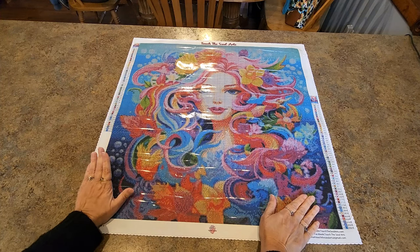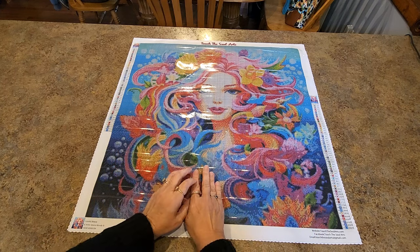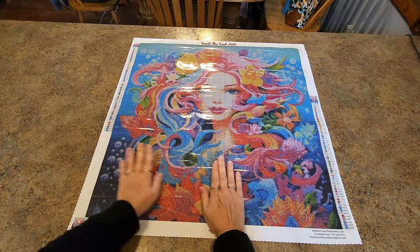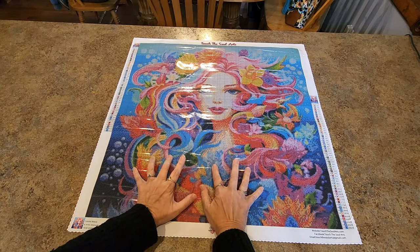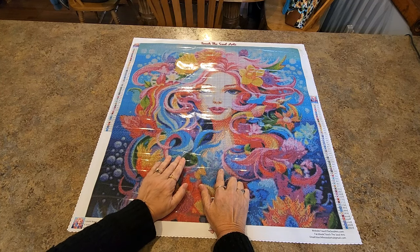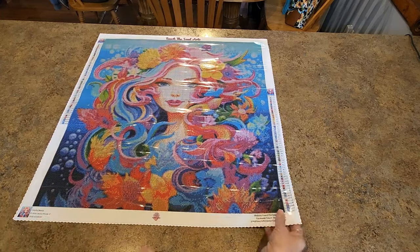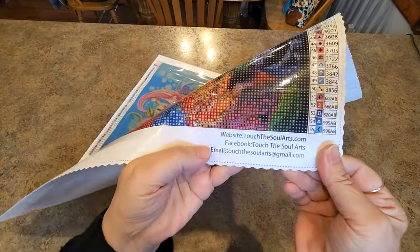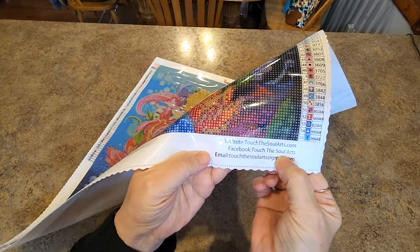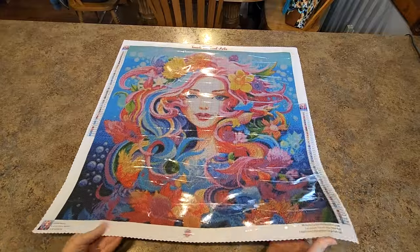I had a hard time deciding between this one and another one — they were both bright and beautiful; the other one had a darker background, darker blue. She was beautiful too. There's another one I want, and I've been waiting to see what I think about my first experience. Now I know — I'm going to go order the other one. Down here is their social media, their website, Facebook, and a Gmail.